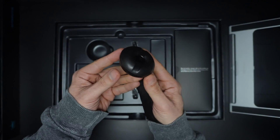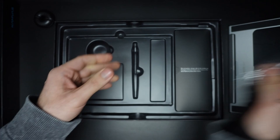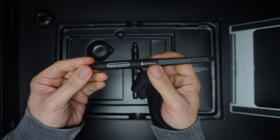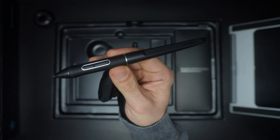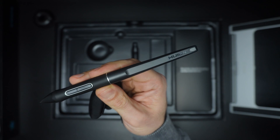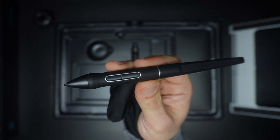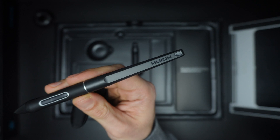One thing I really appreciate about this tablet is the pen. The pen feels very natural in my hand, almost like I'm drawing with a pencil on paper. The pen is also very responsive — it accurately captures every movement and pressure variation, which is important when you are working on detailed digital art.